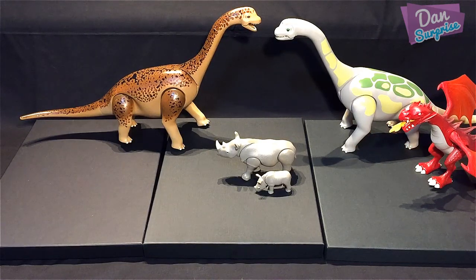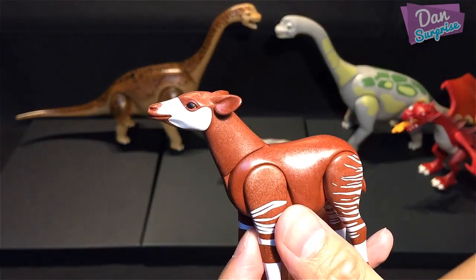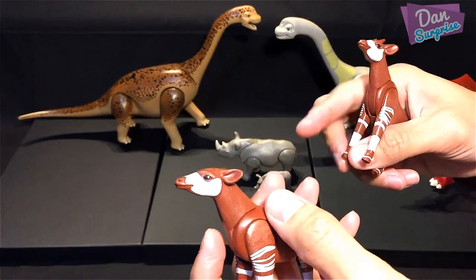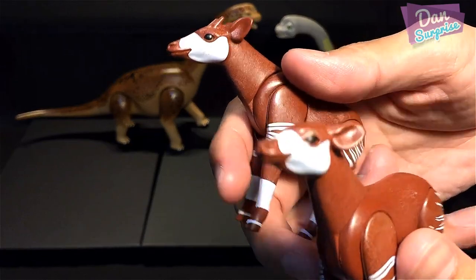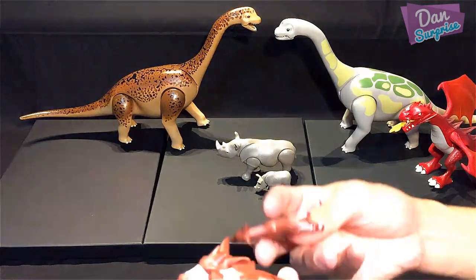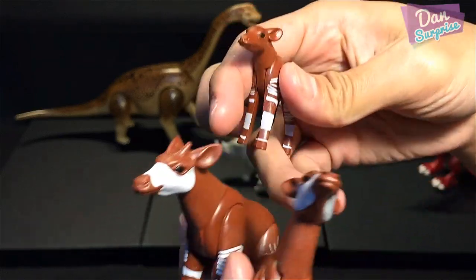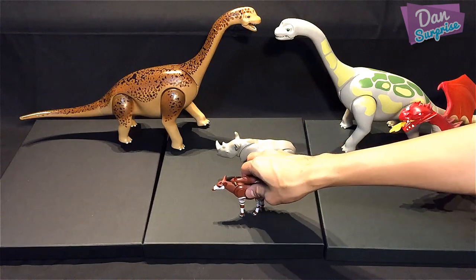Next, let's have a look at the okapi. The okapi is a very mysterious and elusive animal — they're very difficult to spot in Africa. Okapis are actually closely related to giraffes. There's also one baby okapi, known as a calf. So we have the okapi family here.